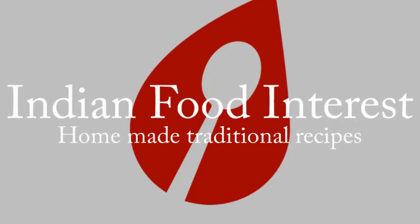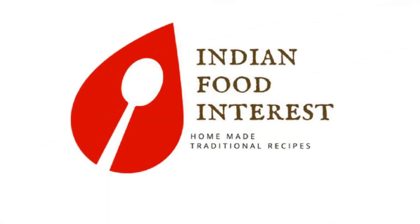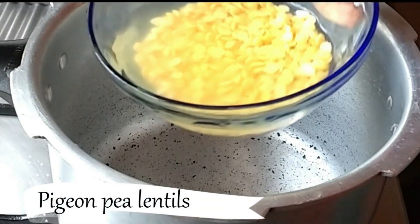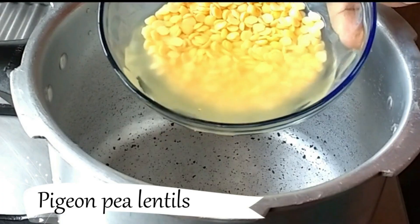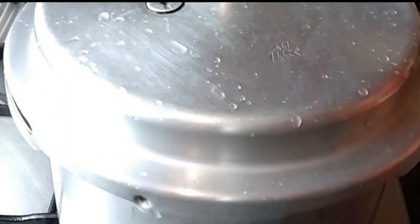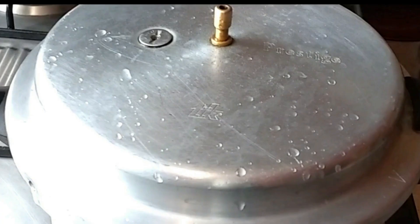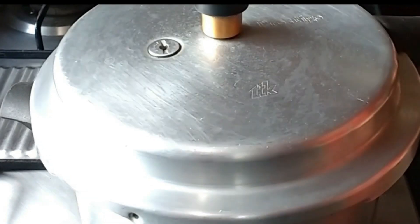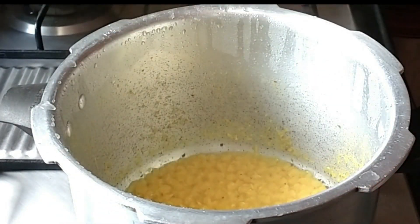Namaskara, welcome to Indian Food Interest. Today in this video, let me show you how to make ash gourd or winter melon sambar. In a pressure cooker, add a cup of soaked pigeon pea lentils with a teaspoon of turmeric powder and a little water. Pressure cook this for one whistle.